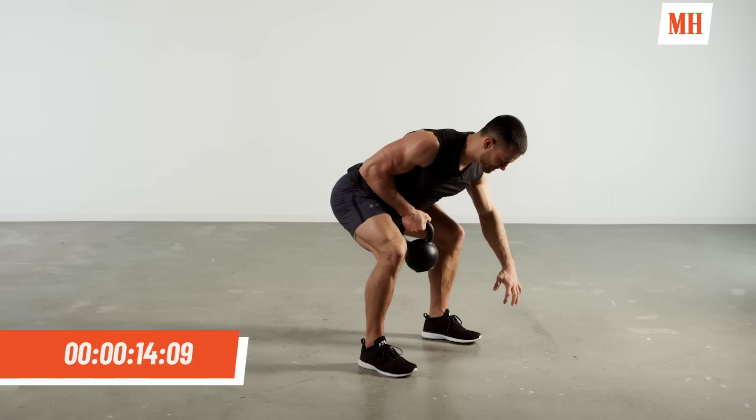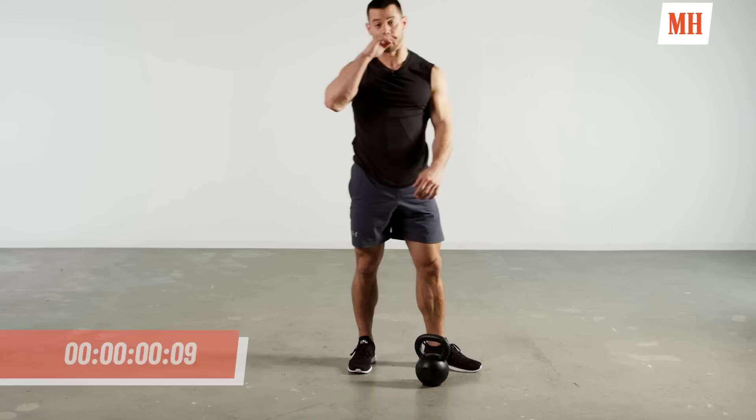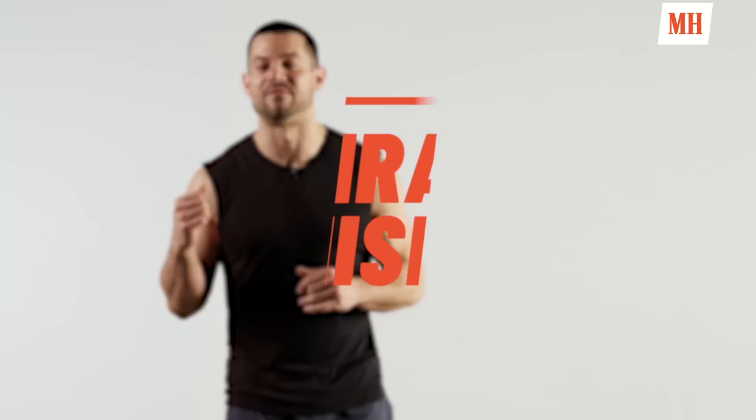We're almost there guys, you have ten more seconds. Last five — four, three, two, and time. Wow. Alright guys, second block of work is done. We're moving into our final block.